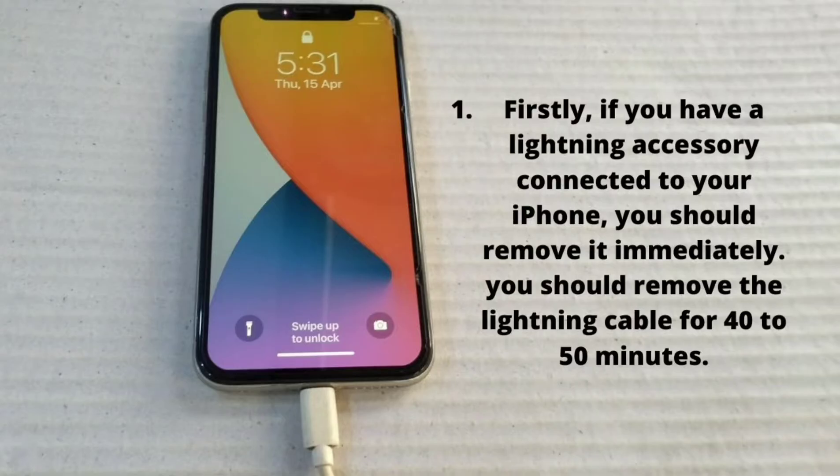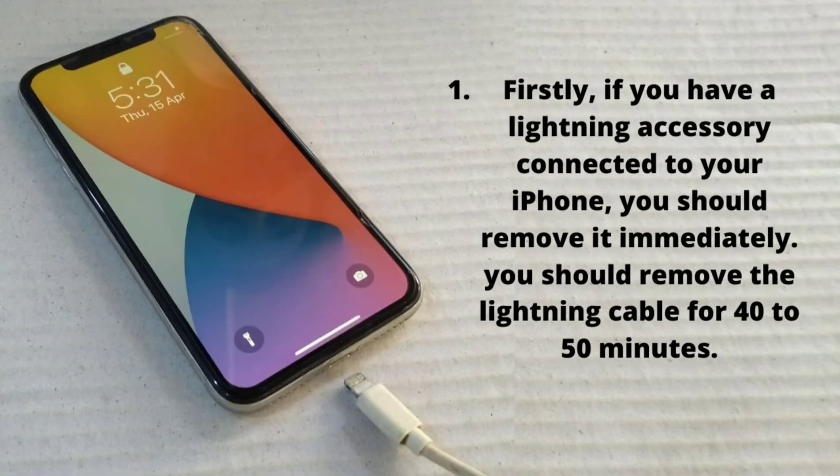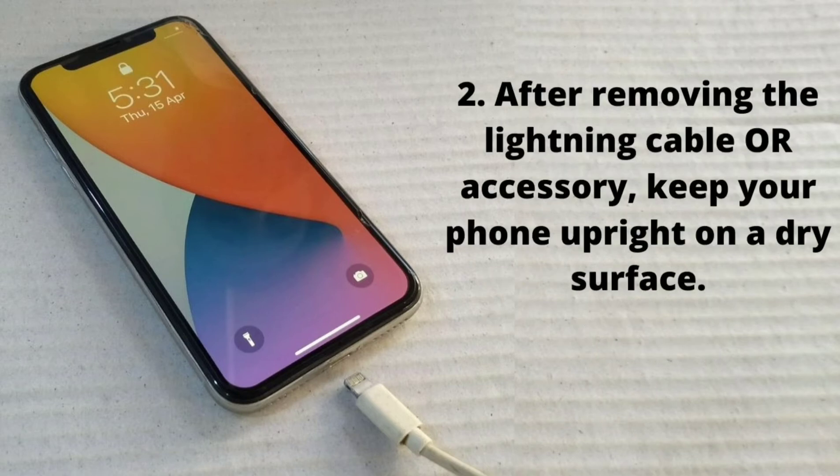Firstly, if you have a lightning accessory connected to your iPhone, you should remove it immediately. You should remove the lightning cable for 40 to 50 minutes. After removing the lightning cable or accessory, keep your phone upright on a dry surface.